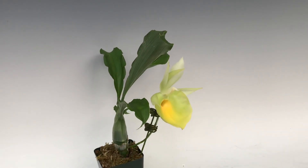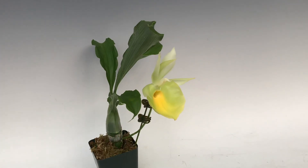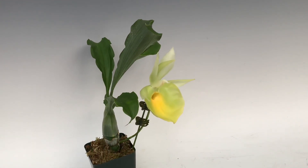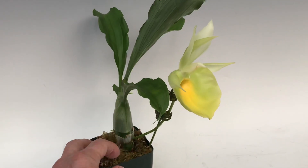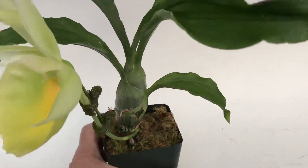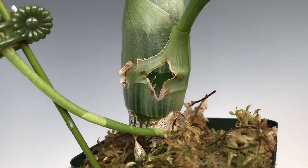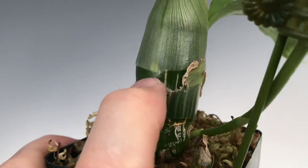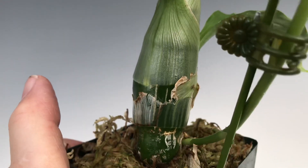You want to water them and feed them well through the growing season, in the spring and summer months. Then in the fall, you keep watering them until you see the flower spike starting, which will always emerge on Catacetonae — species or hybrid — from the basin of the plant, or sometimes even a little higher up on the pseudobulbs, in one of these little areas here that you see is a lighter color. Sometimes they'll swell out and you'll get another spike.